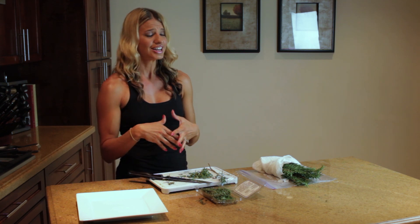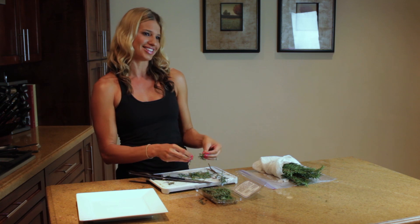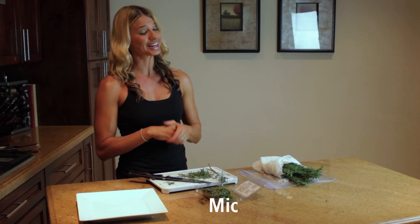Thyme is also delicious on fish. So guys, start trying these herbs. They're so good for you, they're so delicious, and it sure beats eating a plain piece of grilled chicken or fish. I really hope you put this on your grocery list and run to the grocery store and start cooking with it. Look at how easy it was to cut these. I'm Michelle Marie from MichelleMarieFit.com — check out my website and click on the nutrition tab to find tons of recipes that you can use these ingredients with.